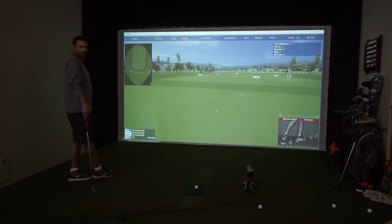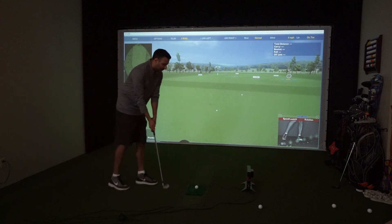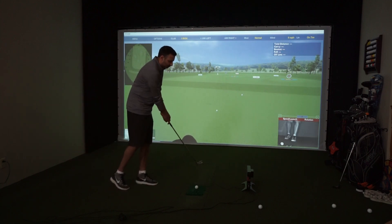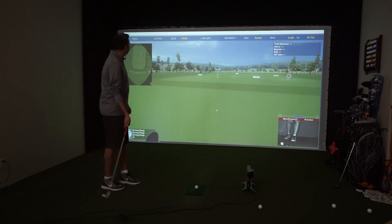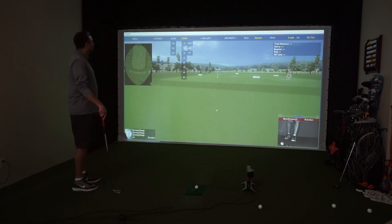The way we trigger it first is Al's just going to wave his club over the top of that. What that does is just shows us that it is working. We're going to change the club — you've got a 7-iron? Perfect. So we are now in a 7-iron and Al is all ready to go. Oh, that just flipped over to an 8-iron, so let's change that back to a 7-iron.